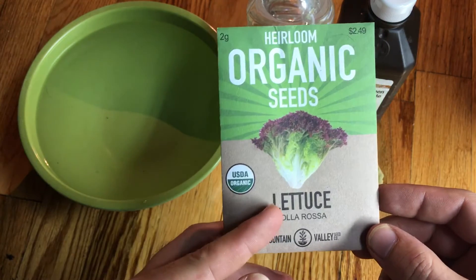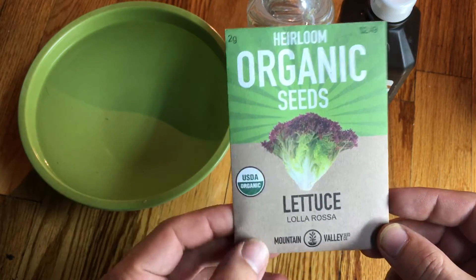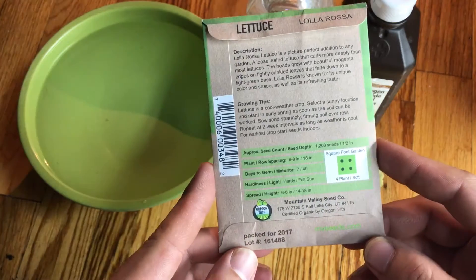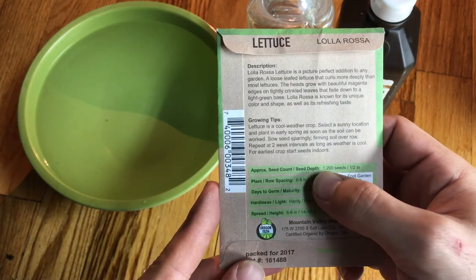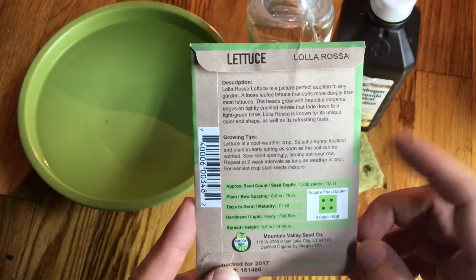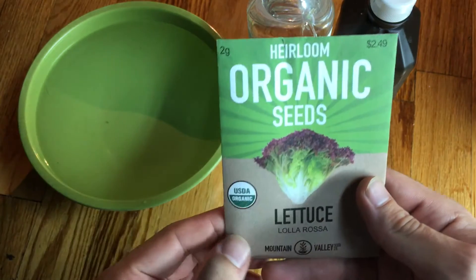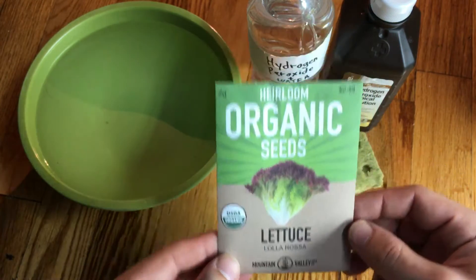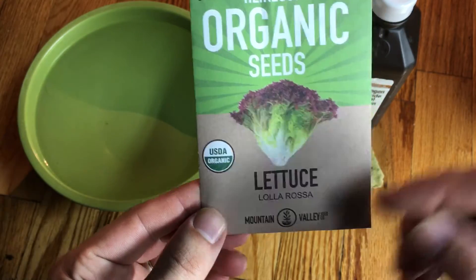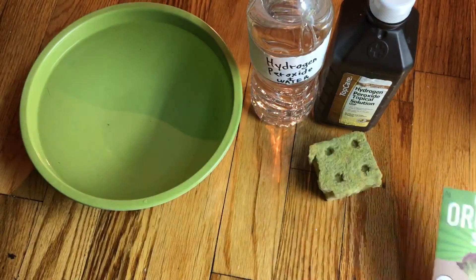This is a Lo Rosa — it's a beautiful purple and green color, grows really nicely. I've experienced it, tasted it, really delicious. If you look right here, approximately 1200 seeds in this one packet — that's pretty good for only $2.49. You can't really beat that. This is from Mountain Valley Seed Company; if anybody's interested in getting it, you can click the link down below to purchase these seeds.